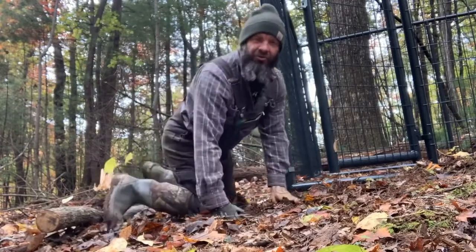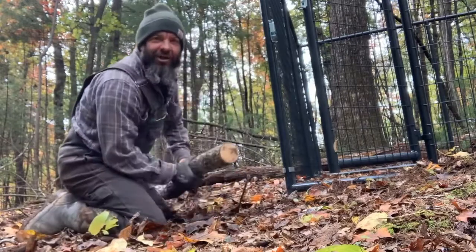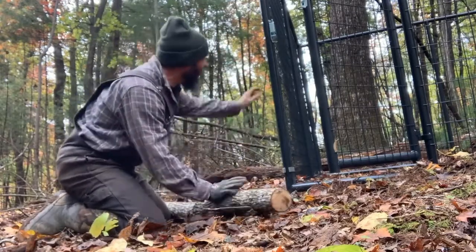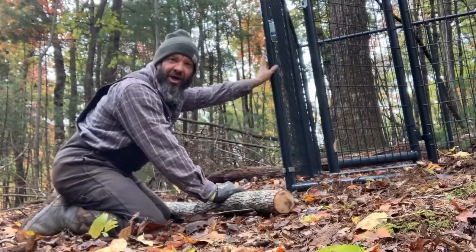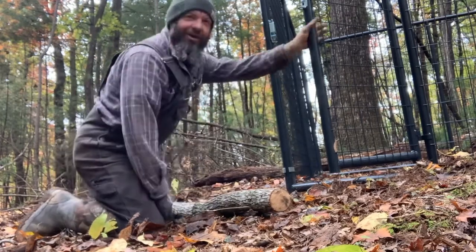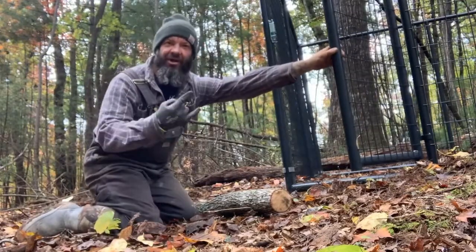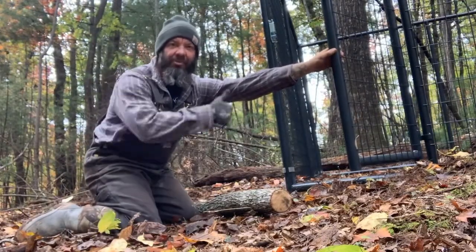Who says you can't put a whole pen together by yourself? All you need is a couple good logs to hold one of your pen panels upright and you're good to go. I got my first 10x10 pen up and it's gonna be ready for the chicks and ducks — I just got to put the top on.